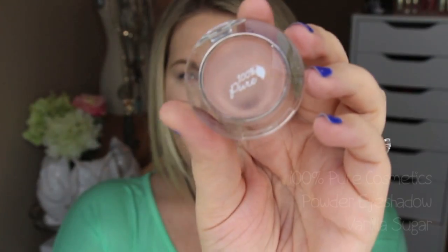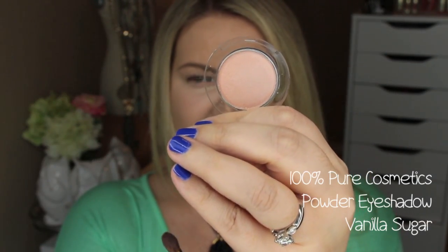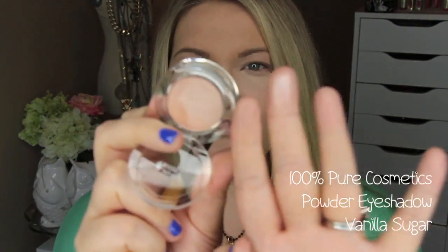I had done that video on 100% Pure cosmetics and got such positive feedback. I personally was so impressed that several of you requested another tutorial. A lot of people were interested in the eyeshadows because I stated I'm always a little bit suspicious of natural cosmetics in their performance. So I have some eyeshadows here as well as a blush — the new additions beyond the three I showed previously. This one is called Vanilla Sugar — it's a fruit pigmented eyeshadow, really soft and buttery.